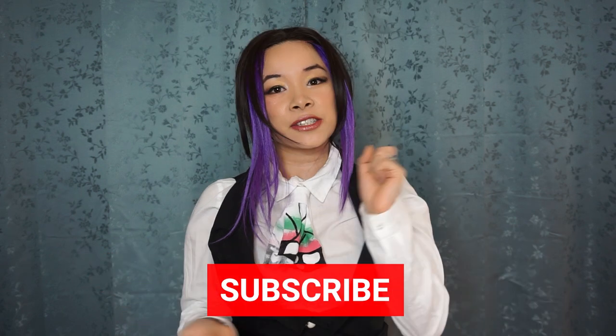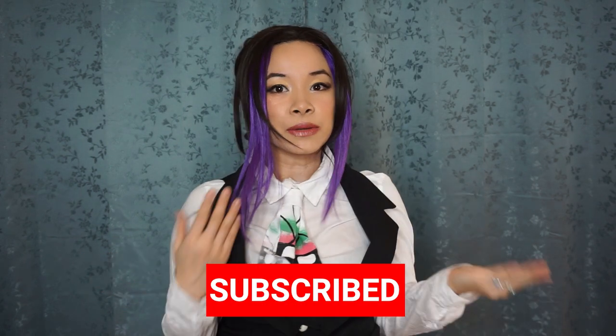If you haven't done so already, make sure to click subscribe to become a member of my sewing pin cushion called YouTube and follow me on my cosplay journey. Anyways, let's go ahead and get into the tutorial — this is a very quick tutorial. I did use a few different patterns; if you have any questions, make sure to leave them in a comment down below. Tutorial time!